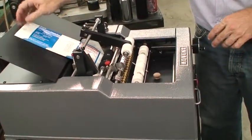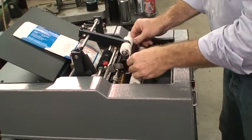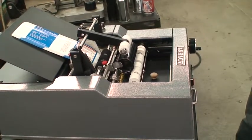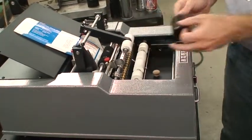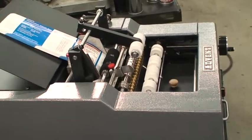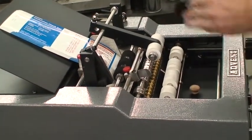Our container just goes ahead and fits in there. We can adjust it for different diameters from 1 inch to 12 inches in diameter. We have guides which allow us to move the container left and right. The machine's been on for about 90 minutes, so the glue is warm, and it allows the machine to spin.